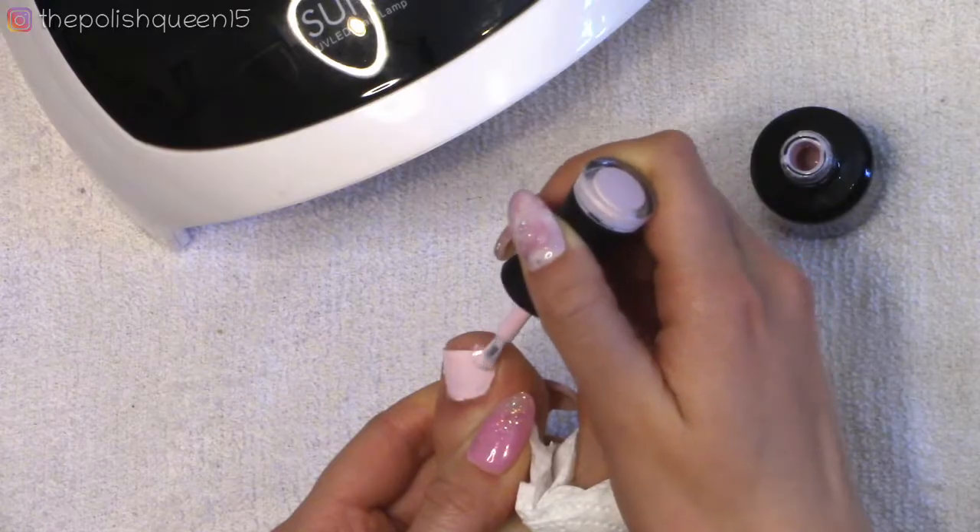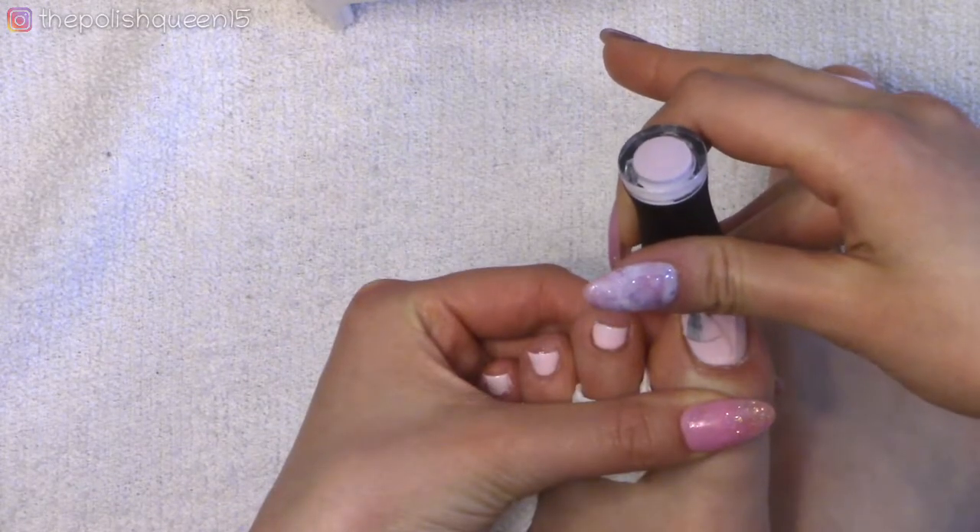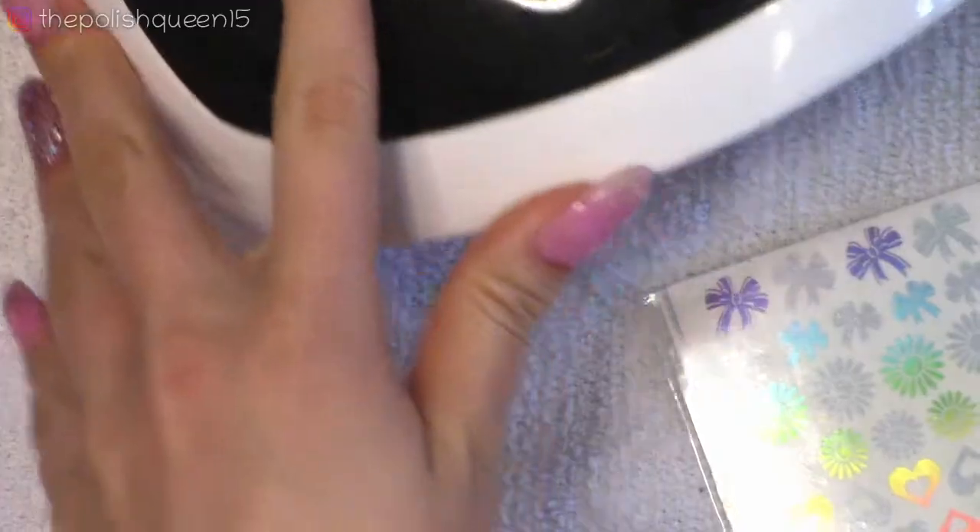After curing both feet, it does look like this color needs a second coat. I decided to also throw a third coat onto the two big toes.